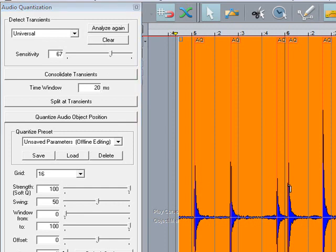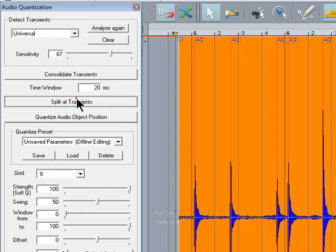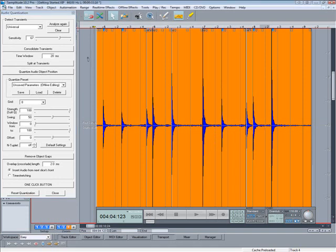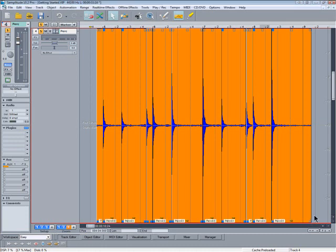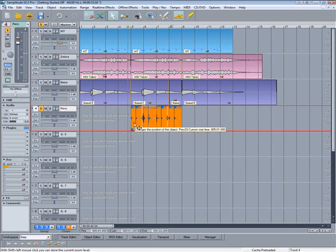There they are. I'm going to change the grid from 16 to 8. Then click on 'Split at Transients', then press 'Quantize Audio Object Position' and they snap to the grid. So it's easy to fix any timing discrepancies using this method. I'm just resizing the object so it's four bars long, then delete the bit in front. Lasso-select the objects and drag them to the beginning of the timeline.